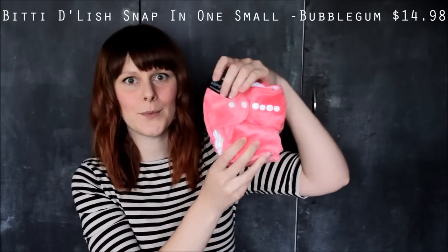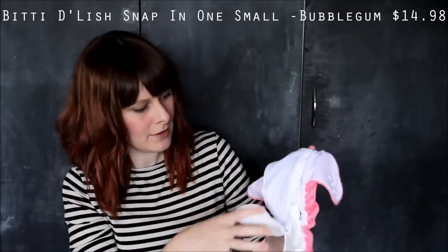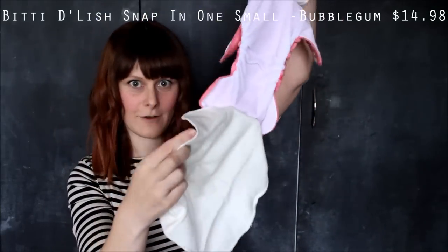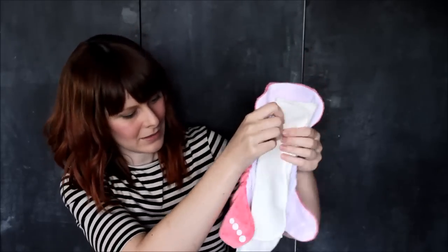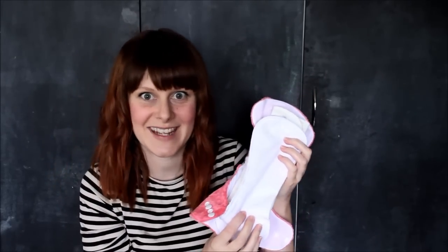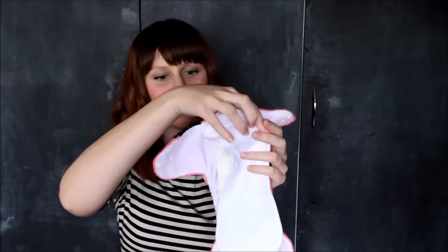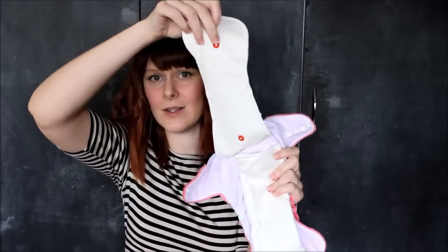I also got a snap-in Itty Bitties, which is different to the other two. Inside it has a tri-fold at the bottom that you need to fold up, and then another layer goes over the top. I still need to learn how to use all of these nappies — it's a bit full on because I've bought so many different brands, but I wanted lots of different ones so I could choose which I like best. And again it has little snaps so you can put in extra absorbency if needed.